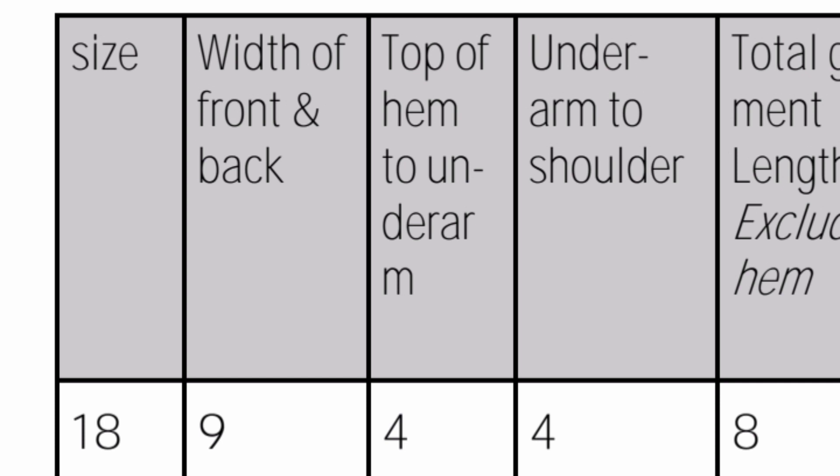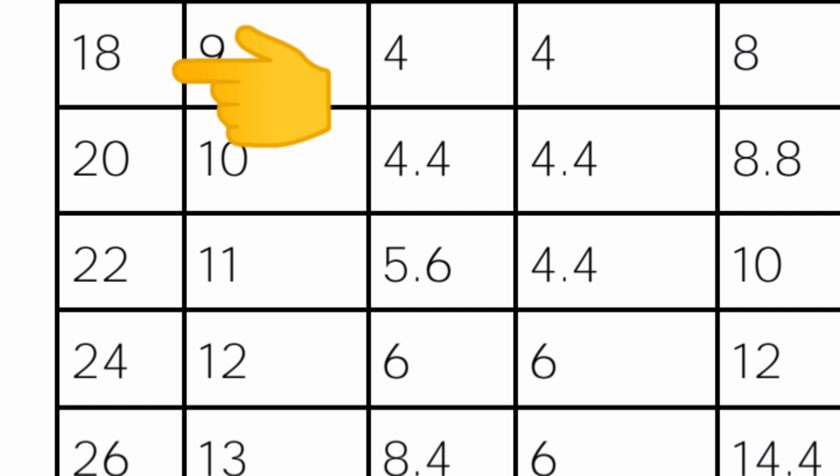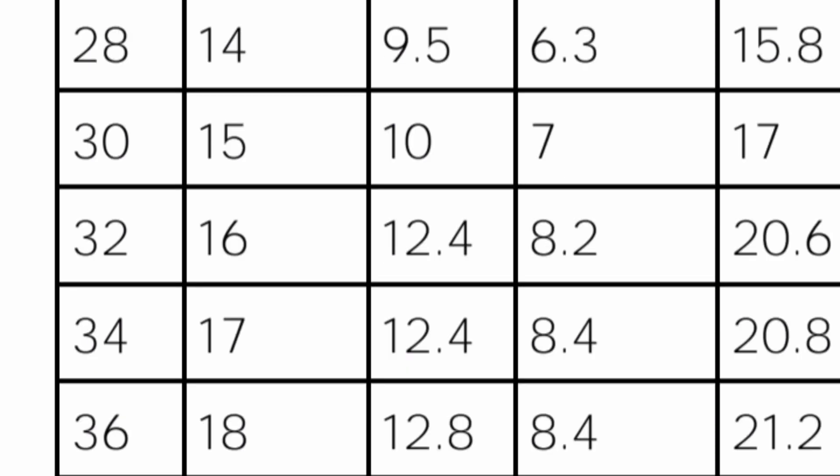The leftmost column is the size, and that will be true in all of the charts. These represent finished chest sizes of the sweater in inches. Looking at the top end of the chart, the small sizes: 18, 20, 22, 24, 26 inch sweaters. Moving down, you'll find larger sweaters, and at the very bottom, we go all the way up to size 54.